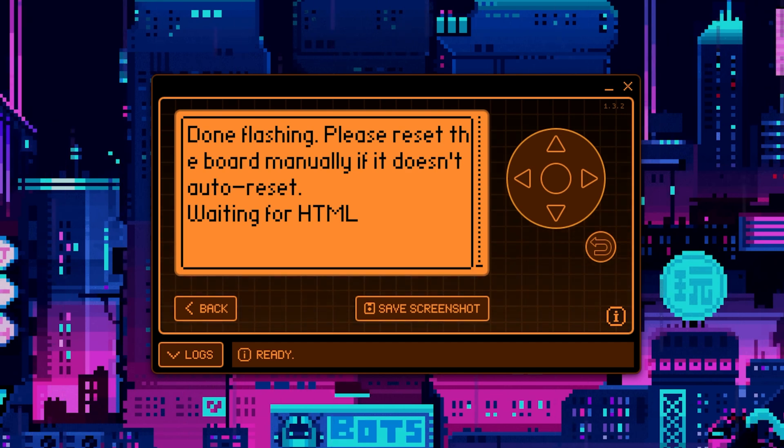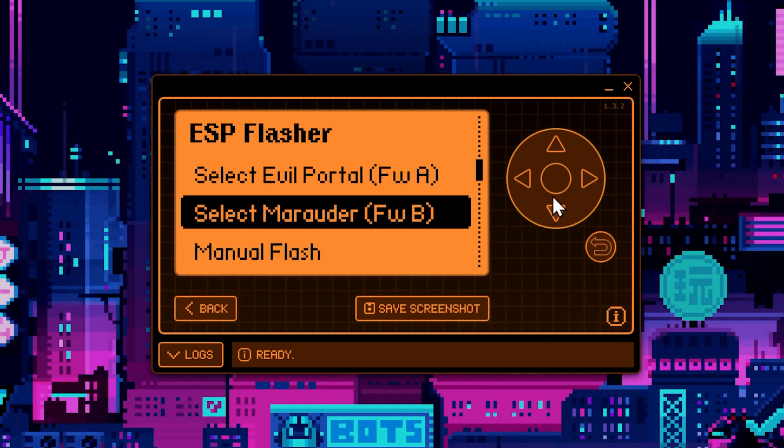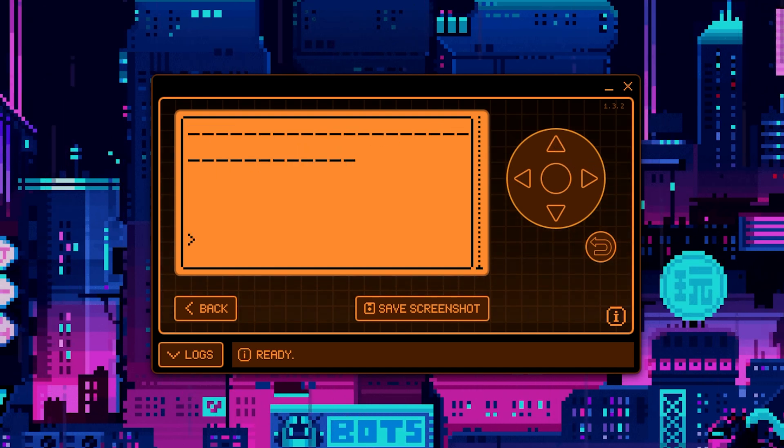We're finally done. You'll notice this process takes substantially longer than the Web Flasher, but it's doing it on the Flipper itself, and we also just installed both firmwares. You'll see that now we have both Evil Portal and Marauder. Right now it's running Evil Portal, but we can select Marauder — and boom! It's got Marauder running. How cool is that?